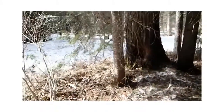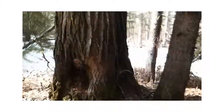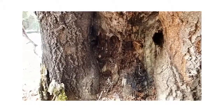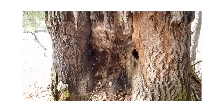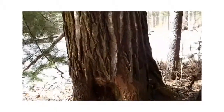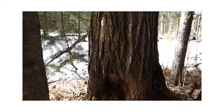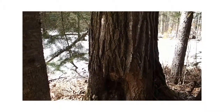Walking by and I see this. Obviously a beaver, once upon a long time ago, thought he could take down this tree. This tree's gotta be like 24 inches in diameter, and that wound has to be 20-plus years old. Pretty cool though, eh?